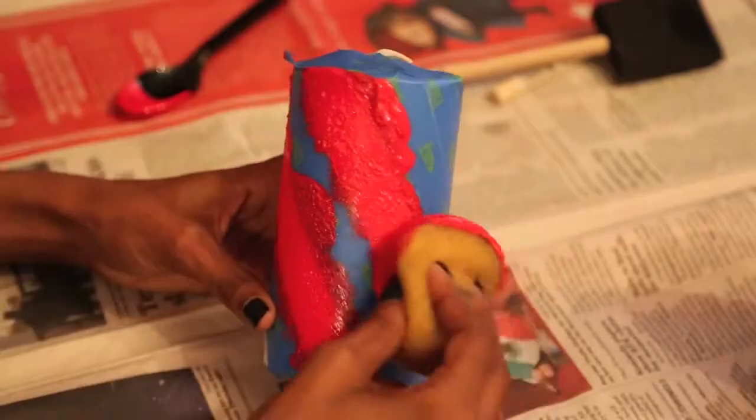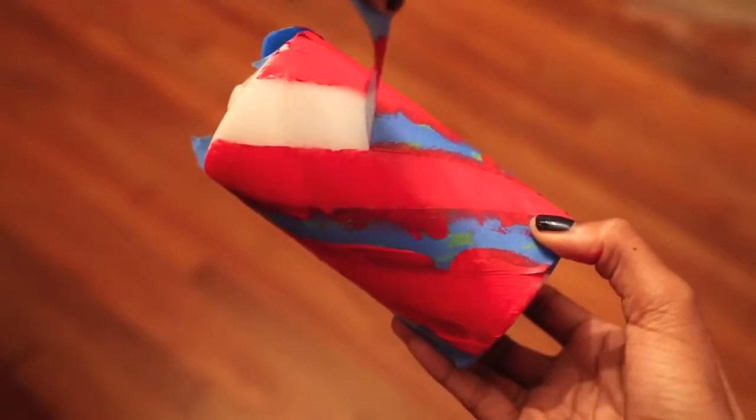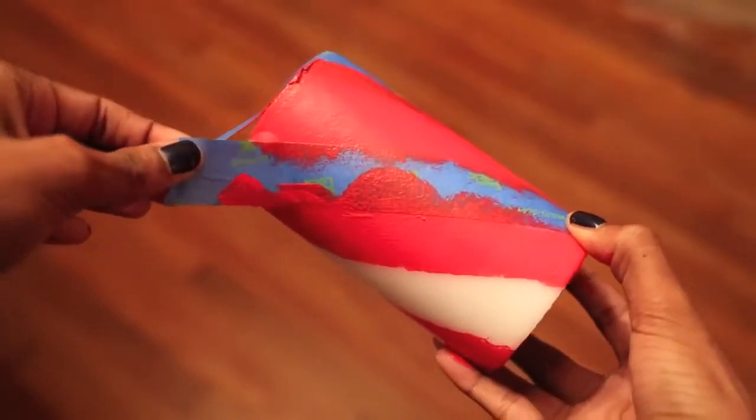Another mistake I made with this first batch of candles was letting the paint dry too long. I waited an hour and when I pulled off the tape it took some of the edges of the paint along with it because the paint had dried to the tape.